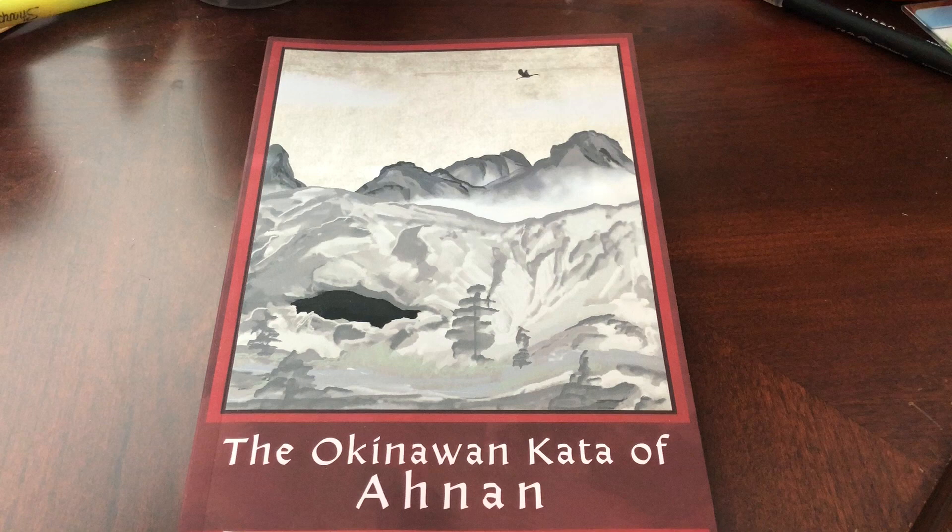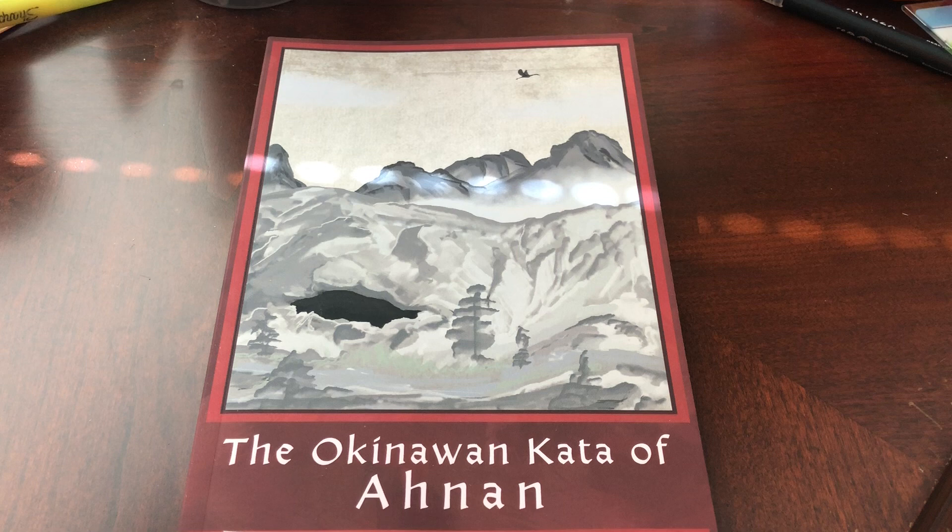The four kata contained within this text are Chinsu and Chinpei, which are known as battle dances and are actually tiger concepts with a little bit of crane incorporated. The third is Rohai, which in this Chinese version is called Kwanwan, and it is a crane form. And then of course Yunibu, which is also a crane form.